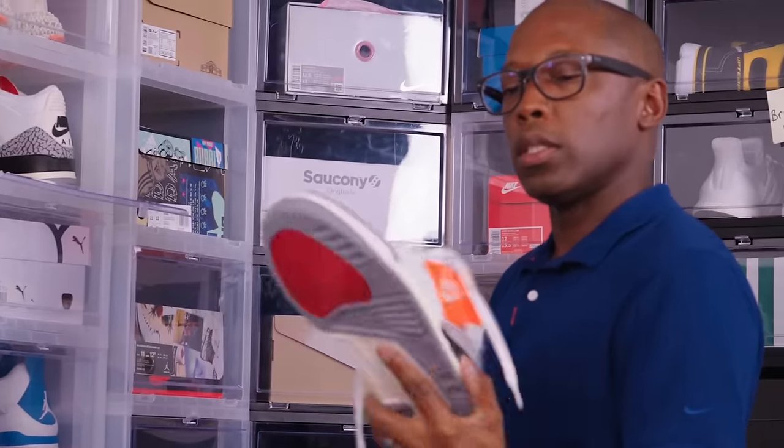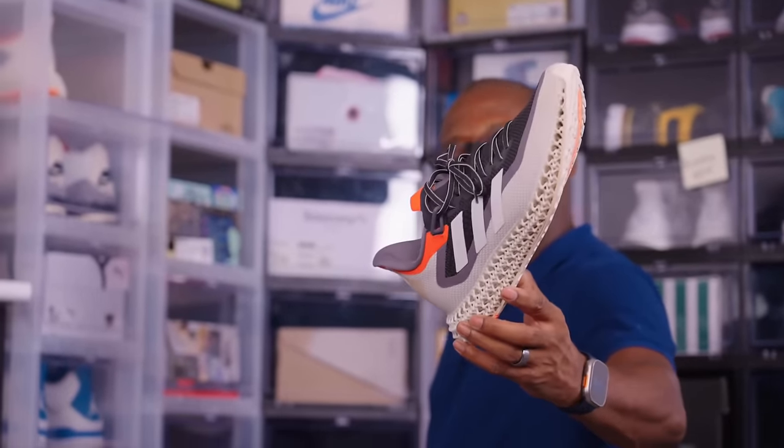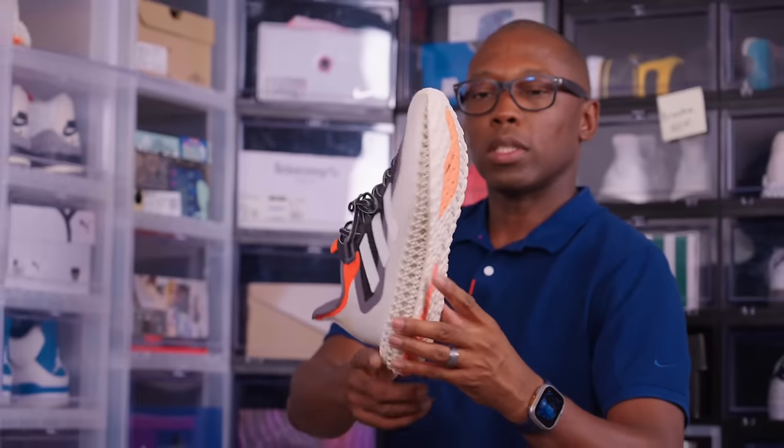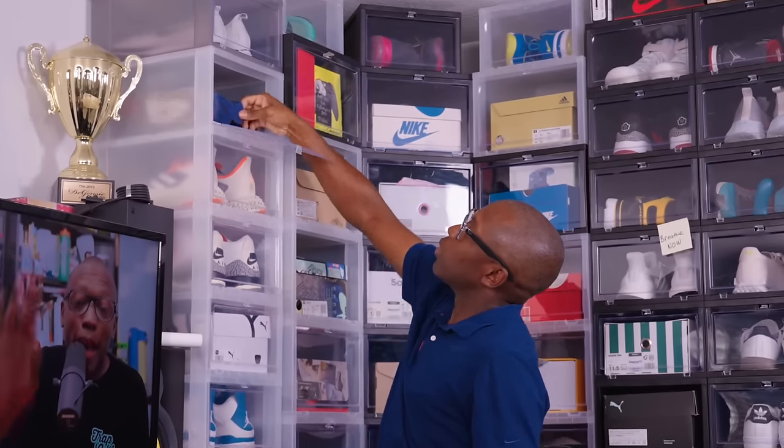This is the Reimagined Air Jordan 3. We have the Adidas FWD2, or Adidas Forward 2 — this has like lattices at the bottom, it's all 3D printed at the bottom. Super interesting design, a unique sneaker, and really comfortable too. This is something you don't see very often.